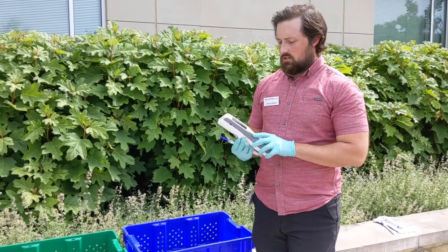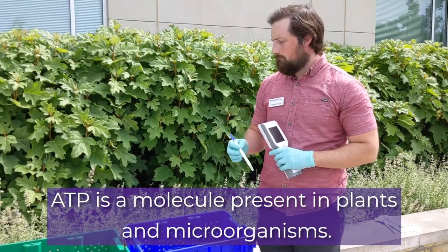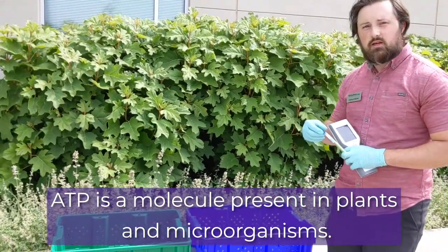For today's test we're going to be using a CleanTrace ATP meter and ATP swab, and so I'm going to go ahead and start with the blue container here that has just been rinsed.